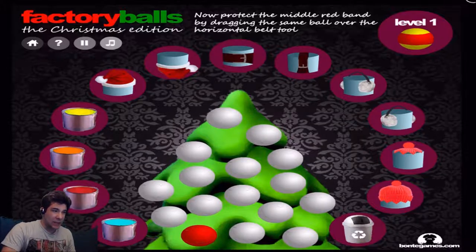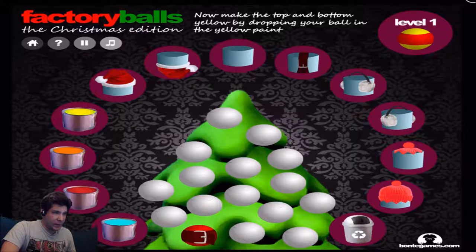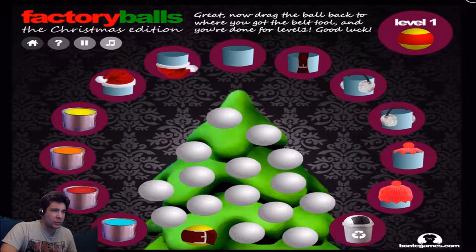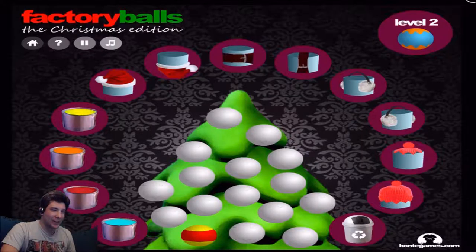Now, protect the middle red band by dragging it to the same ball over to the horizontal belt tool, which is this one right up top. Now, make the top and the bottom yellow by dragging the ball to the yellow paint. Bam, there we go. Drag the ball back to the belt tool, and now you're done with level one. Good luck. Level two.